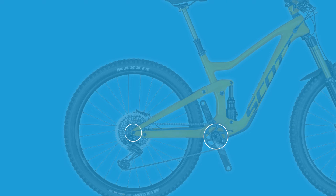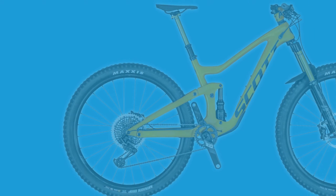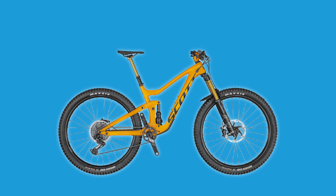Now let's focus on the chain growth. For a size large, the Ransom's chain stay length — or distance between the bottom bracket and rear axle — is 438 millimeters. As the suspension compresses this number grows to roughly 465.5mm, an increase of 27.5 millimeters or roughly 6.3 percent. That is fairly significant when compared to shorter travel bikes, which manufacturers try to keep chain growth to less than 20 millimeters. However, I'd have to do a full analysis of other bikes in the long travel enduro category to have a fair comparison.